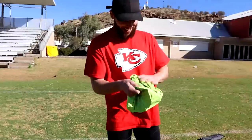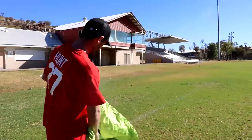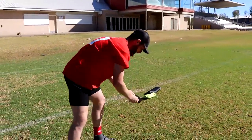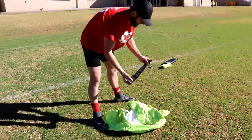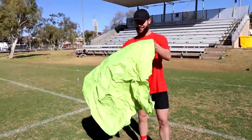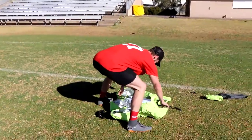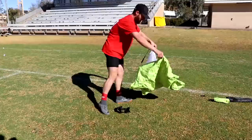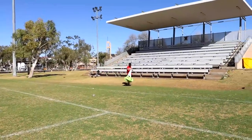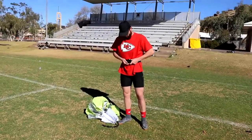It's green. Should be red. Is it? I thought it was black. Well, we've got the straps. There he goes. Perfect fit.